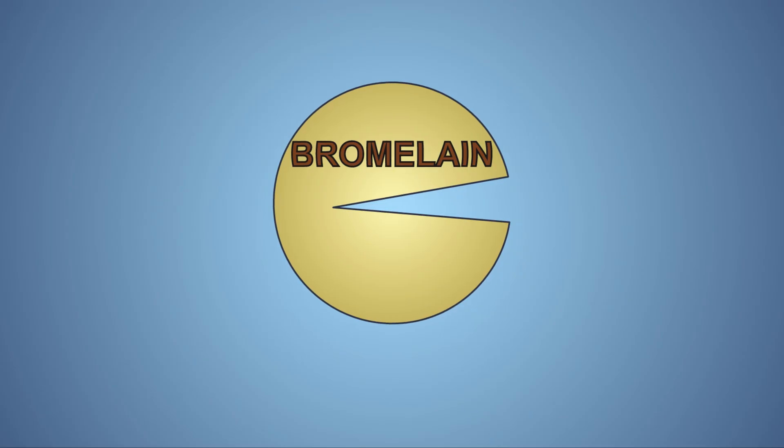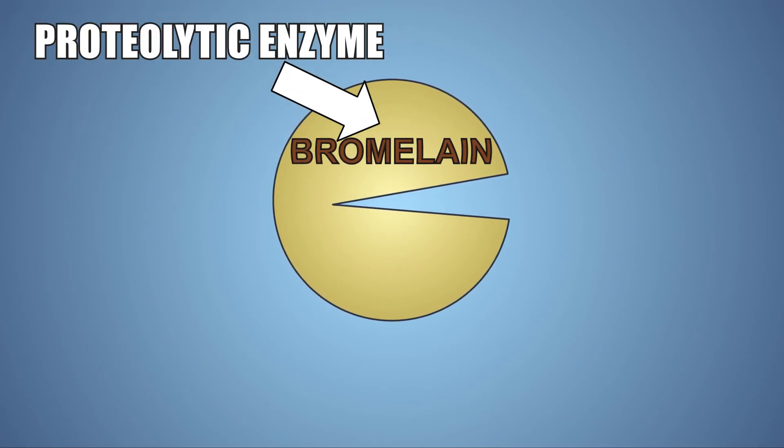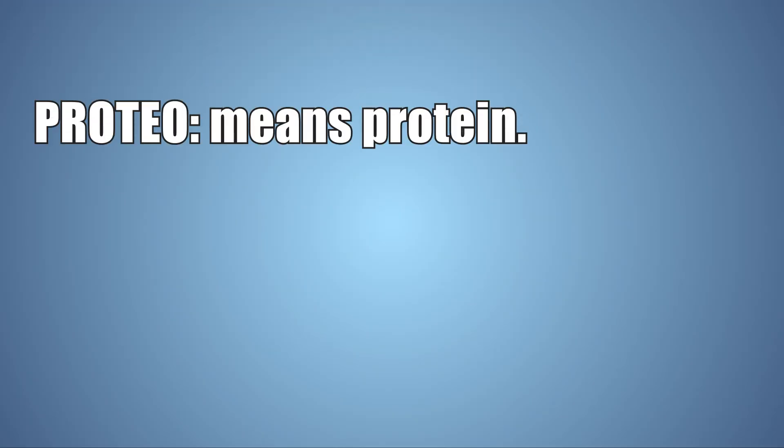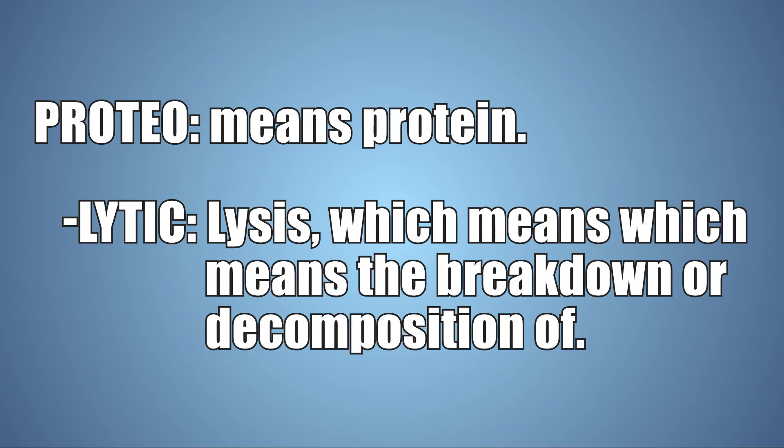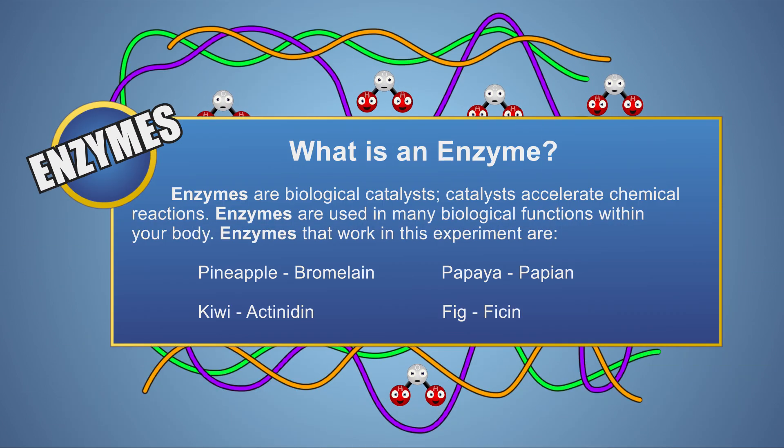Pineapple juice contains bromelain, which is a mixture of enzymes that digest proteins, classifying it as a proteolytic enzyme. Proteolytic comes from the root word 'proteo,' meaning protein, and 'lytic' from the root 'lysis,' which means the breakdown or decomposition of. An enzyme is a biological catalyst, and catalysts accelerate chemical reactions. In the case of bromelain, its catalytic properties accelerate the breakdown of the peptide bonds that link the long chain proteins together, breaking them down into smaller proteins.